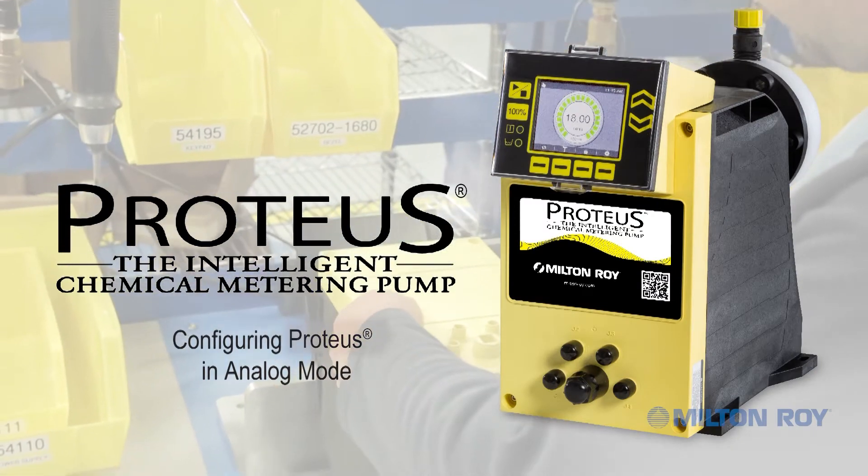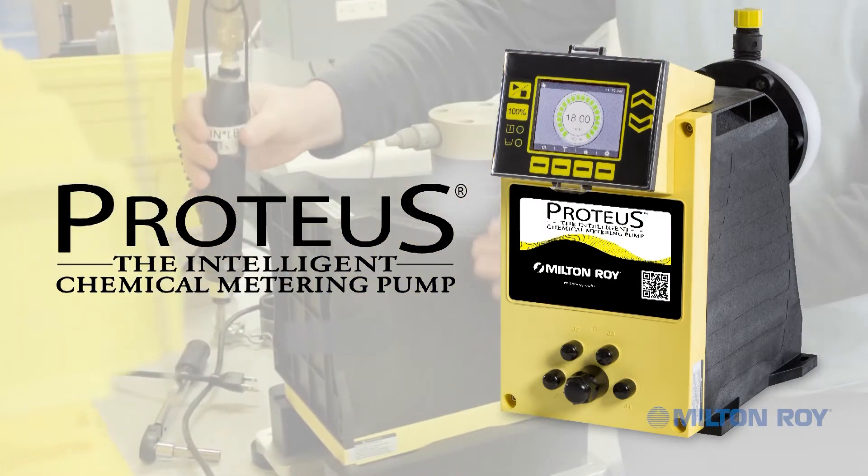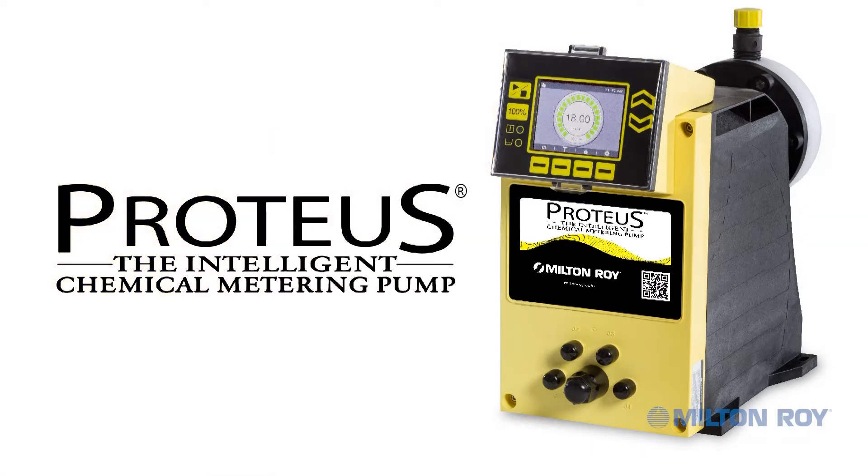Configuring the Proteus, the Intelligent Series Chemical Metering Pump in Analog Mode. The Proteus is engineered to meet today's most demanding standards for accuracy, reliability, and process control flexibility.